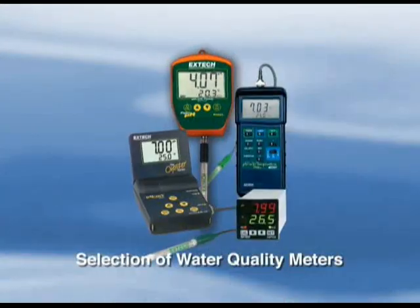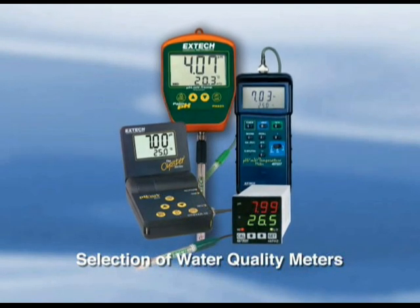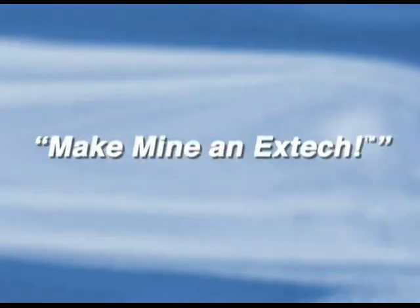You'll also find that XTIC offers other types of lab and water quality testing meters. So remember, the next time you're looking for an ORP meter, we want you to say: make mine an XTIC.